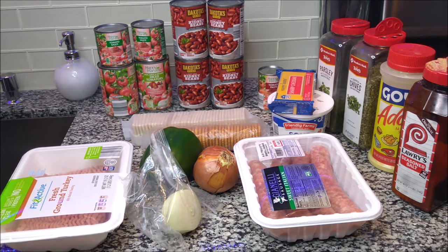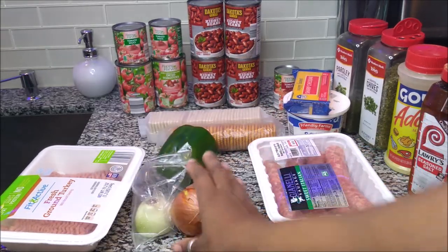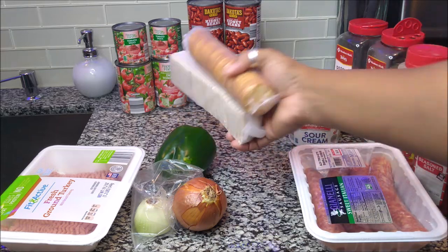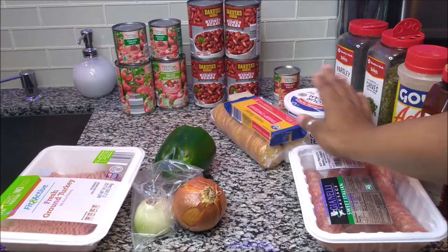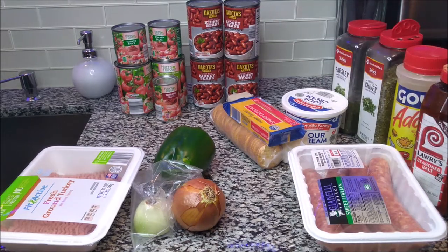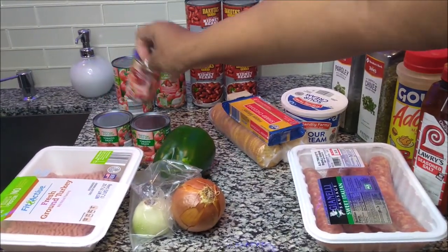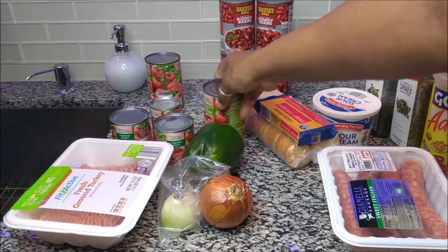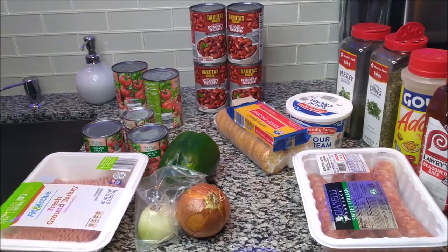First we have some ground fresh turkey, we have an onion — I need to use this one because I already used half — and I'm probably going to use some of this one as well. We have a green pepper, and Italian sausage which is optional. Now all of the canned items are not optional: two cans of tomato sauce, one can of tomato paste, two cans of diced tomatoes, and cans with garlic, basil, and oregano. We also have four cans of light red kidney beans — they didn't have dark ones so I'm going with light today.